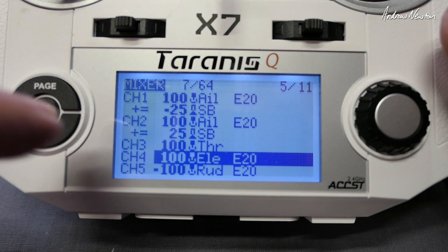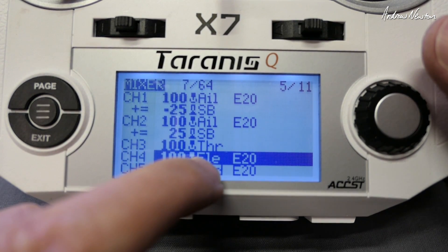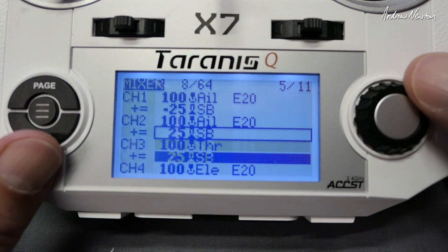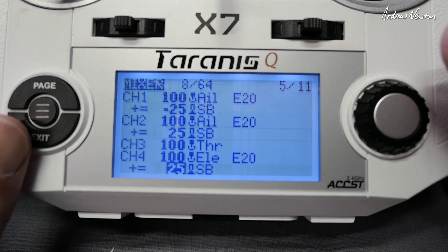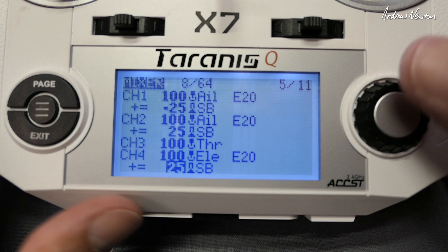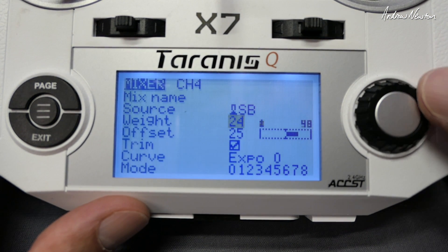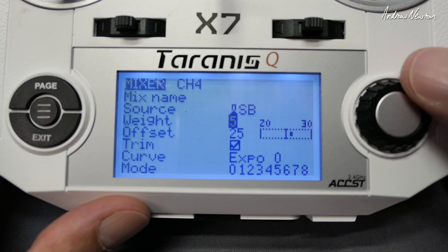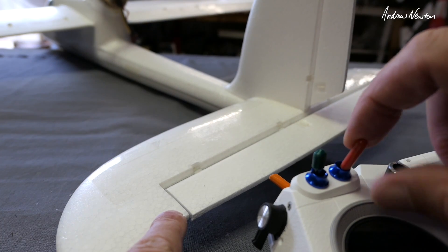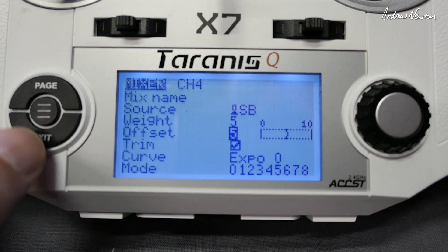When you deploy flapperons you may find that the plane wants to pitch up, so you can mix in some down elevator as well on that same switch. So let's go and grab that line and put it into the elevator. We're not going to want 25 — that's probably going to be something like 5 maybe. You just have to fly it and try it basically. You can adjust these numbers so that the plane flies level with the flapperons deployed.